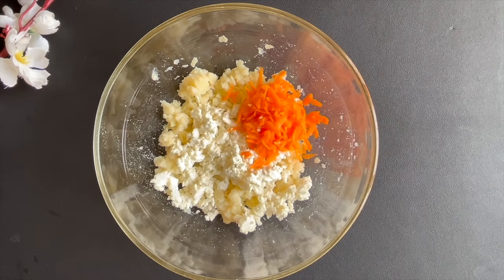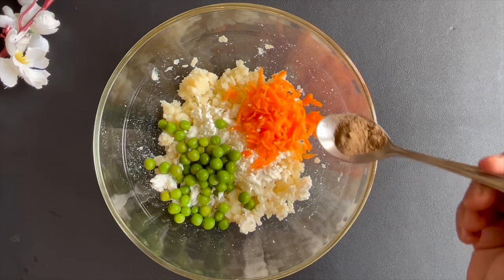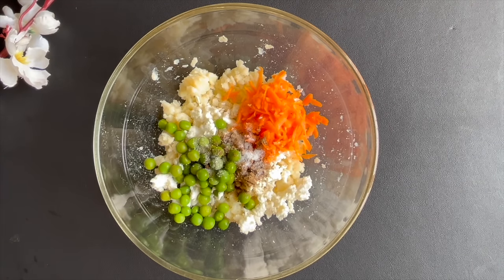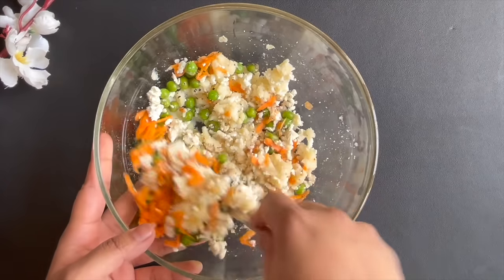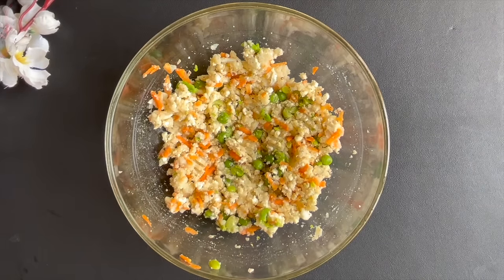Then add grated mutter, some green chutney, chili pepper, garlic powder, and some seasoning. Mix all the ingredients together and spread it well. So all the ingredients are ready. Now, you have a good seasoning mix.